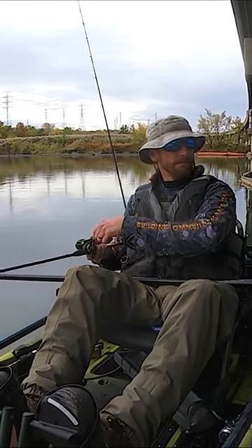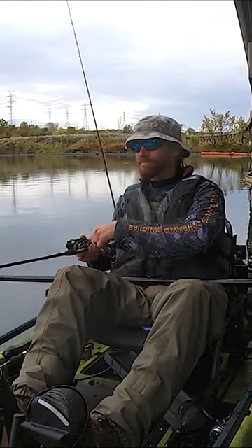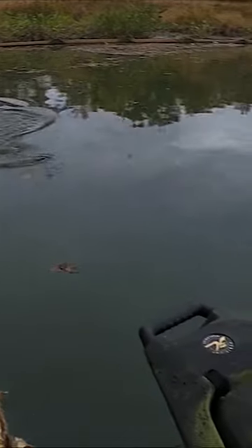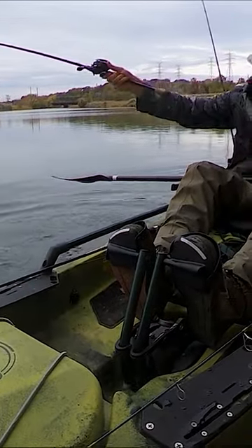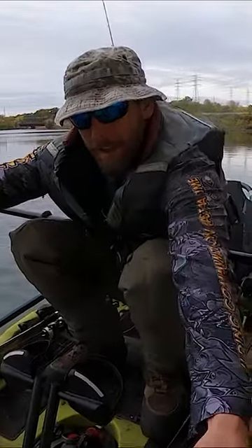Hey there folks, today I wanted to give you a look at the horizon leveling function inside of a GoPro in action. After I set the hook on this bass, it actually pulls me towards and into the bridge pylon. Aside from a brief jostle of impact, you'll see that the actual angle of the video is not affected at all, but I can assure you this camera was shifted completely sideways from where it should have been.